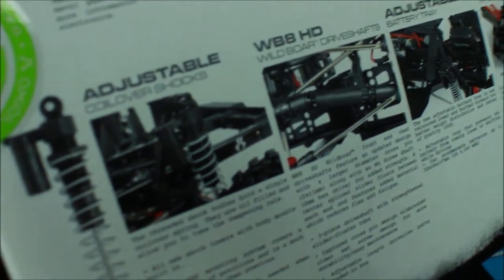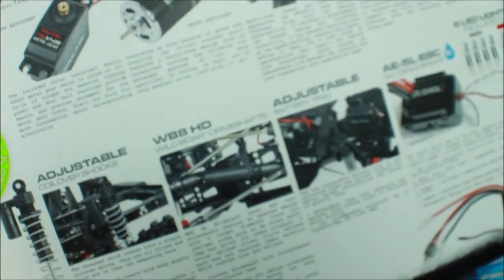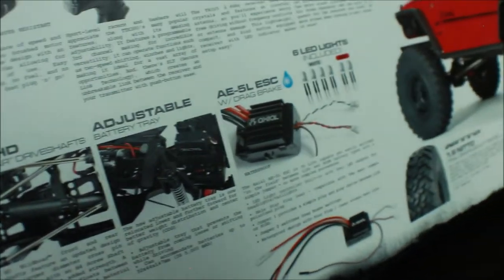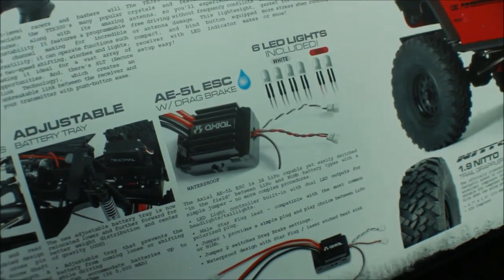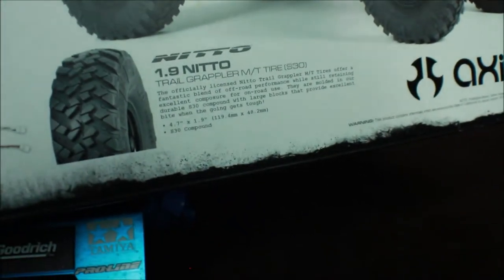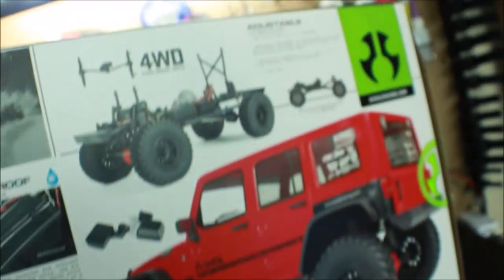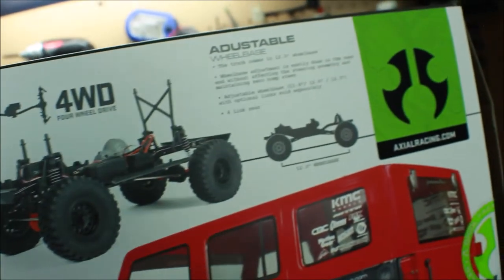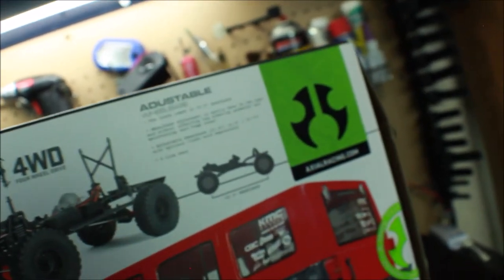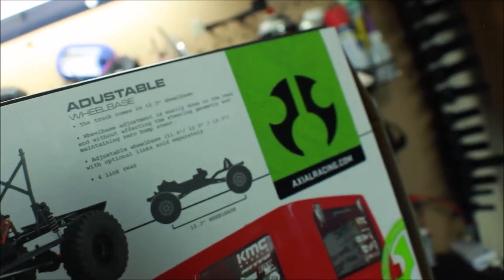Down here we've got adjustable coil shocks, and then the WB8 HD wild board dry shafts. We've got the adjustable battery tray, and the AE5L ESC with drag brake. Six LED lights are included, along with the Nitto 1.9 Trail Grabber MT tires S30. It's four-wheel drive, of course, one-tenth scale, and it's got an adjustable wheelbase. The truck comes in at 12.3 inches but you can adjust it down to 11.4, 12.0, or 12.3.